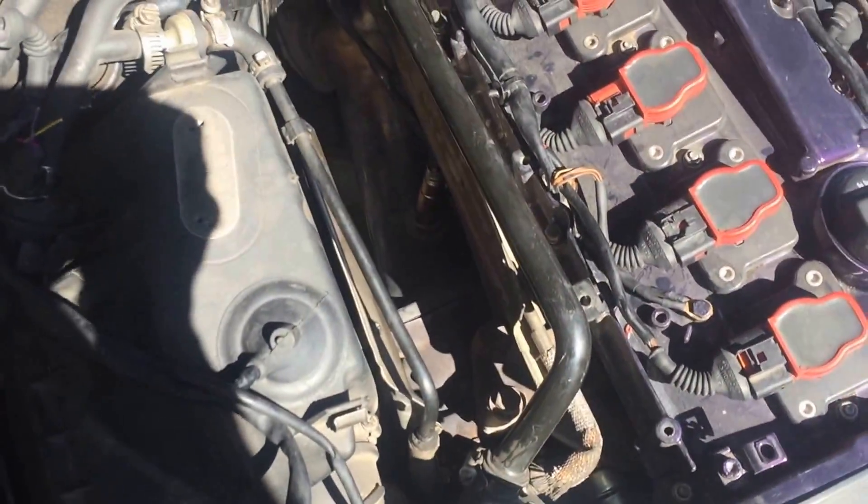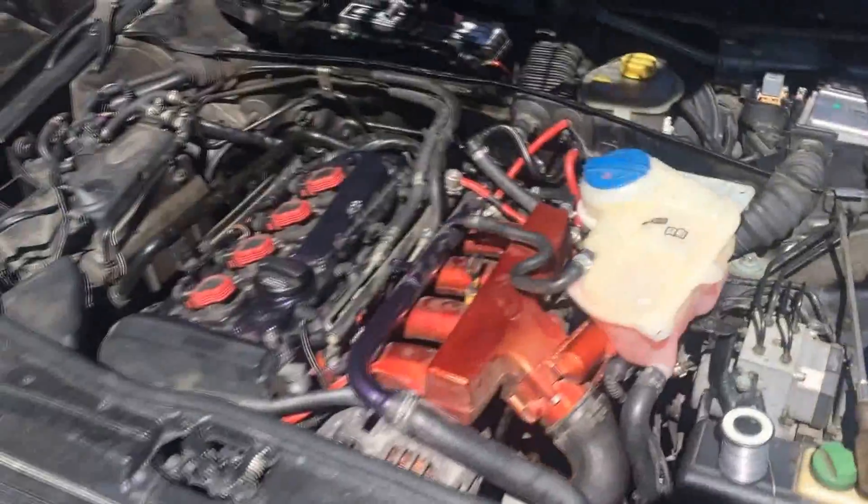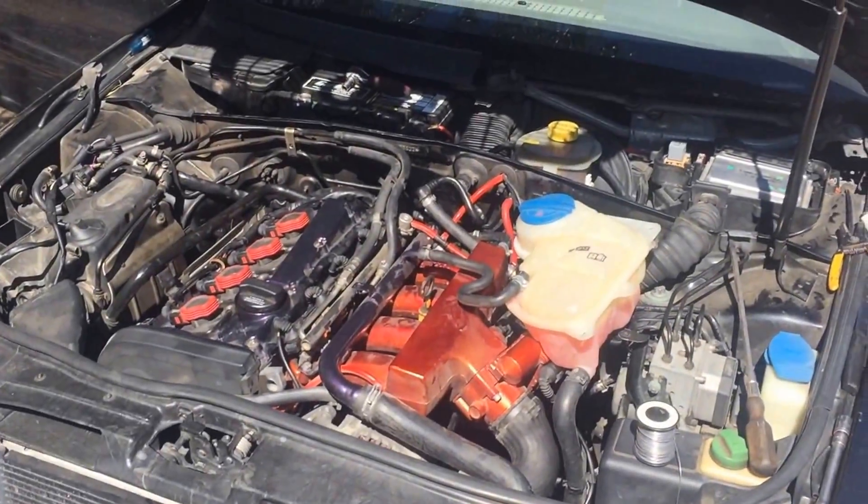Up next is going to be tuning. I'm actually running a KO4 turbo — it's Chinese, but I rebuilt it. I have another video up on YouTube about that. I'll make one more video of the startup, and then that's it.